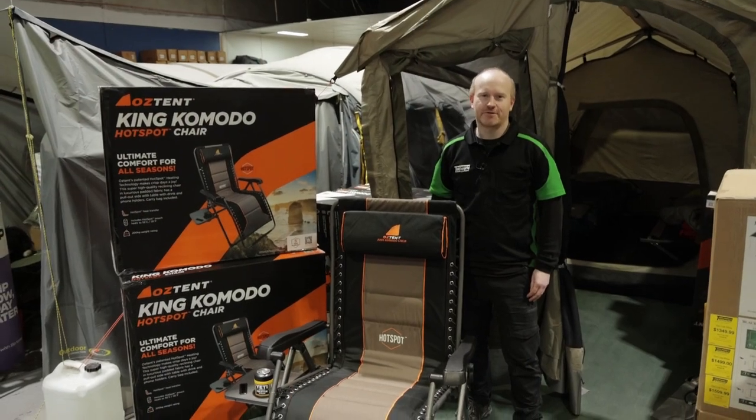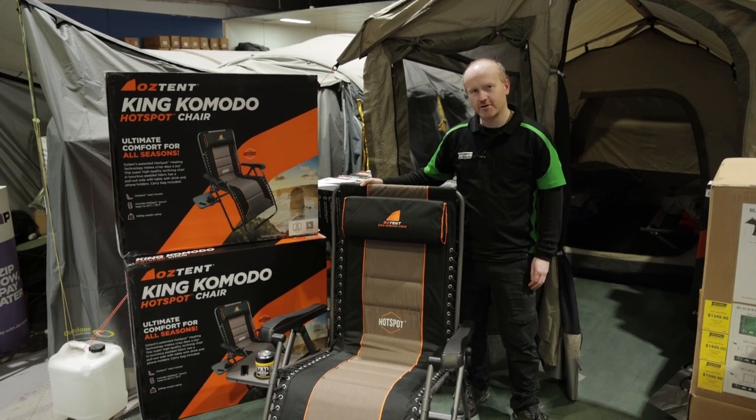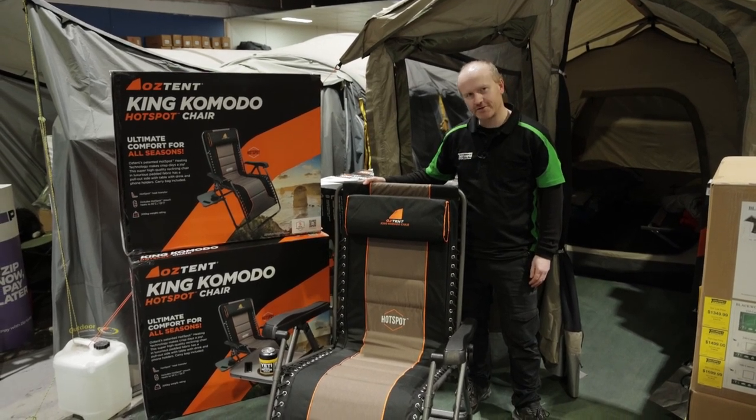Hey guys, I'm Tarone from Tentworld's Furniture Galley Store, and today we're having a look at Oztent's King Komodo Hotspot chair. Okay, let's have a closer look.